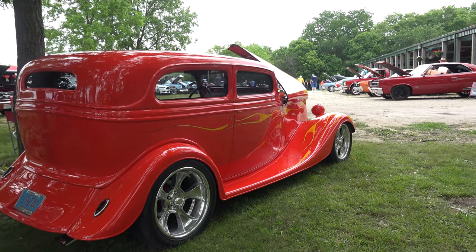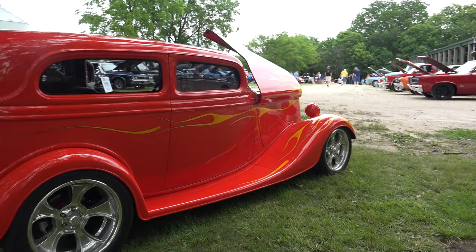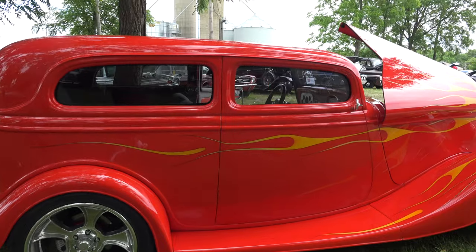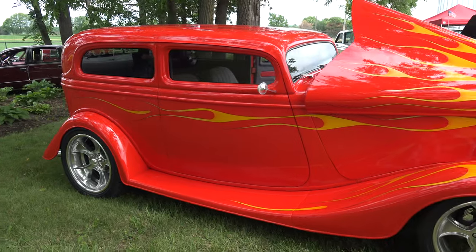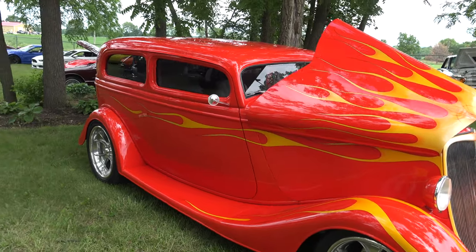Would you give any advice to people that want to put a car like this together on their own? Plan on spending a lot of time and a lot of money. A lot of man hours.